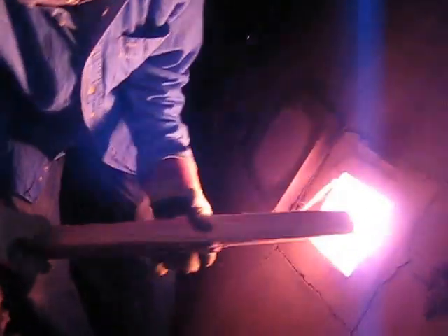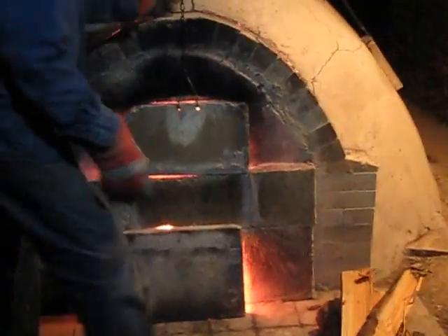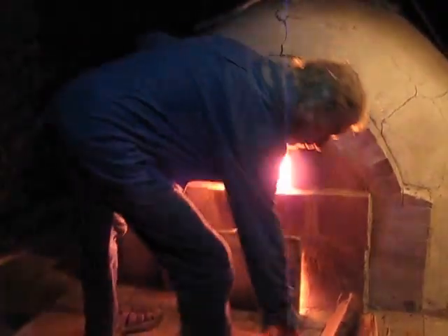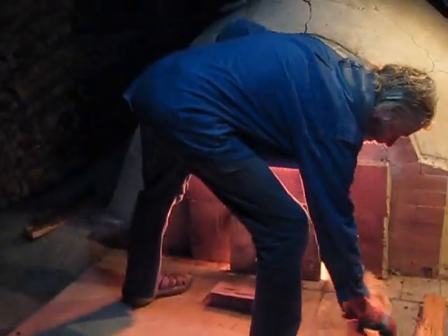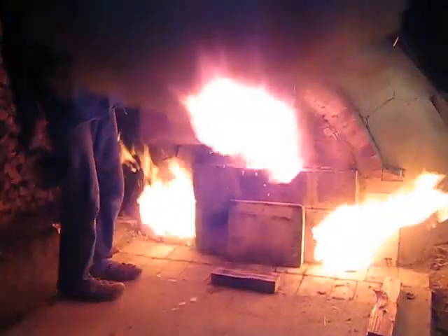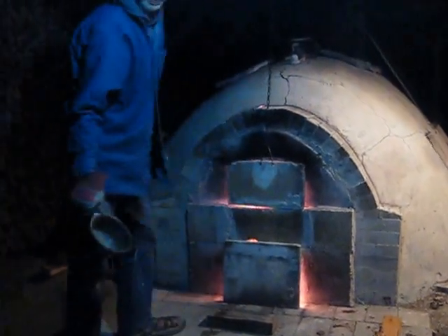I'm going to put these eggs in this one. You only did the bottom. The top is up here — we need to trim the top. Now let's dip it into the bottom.